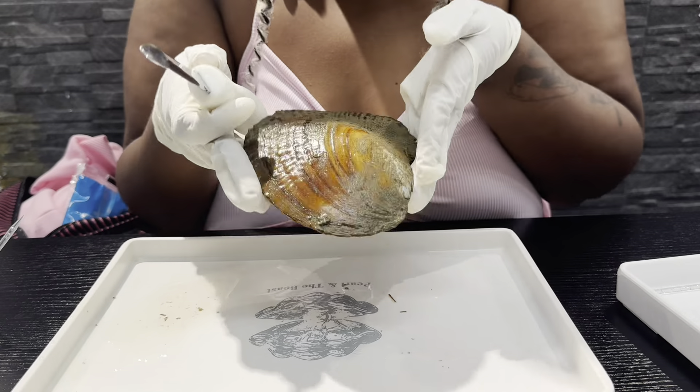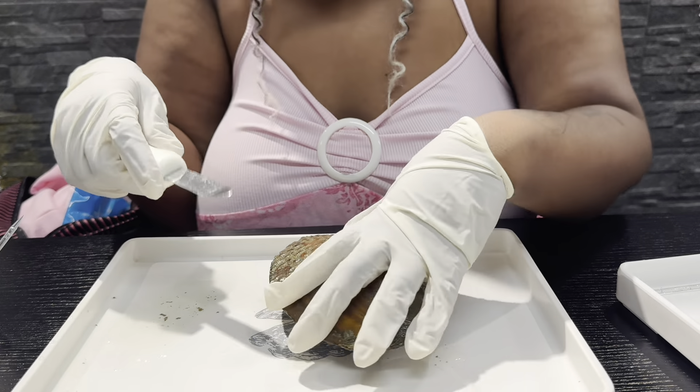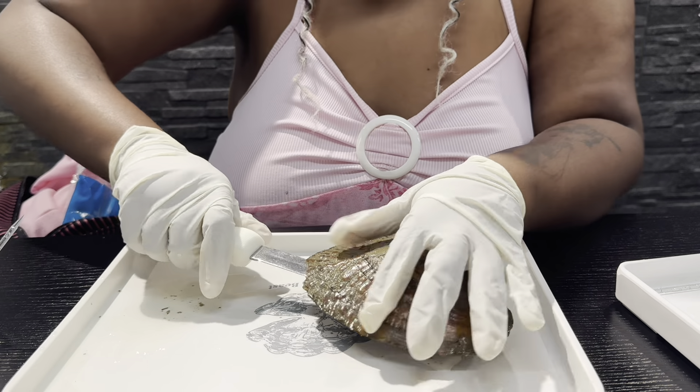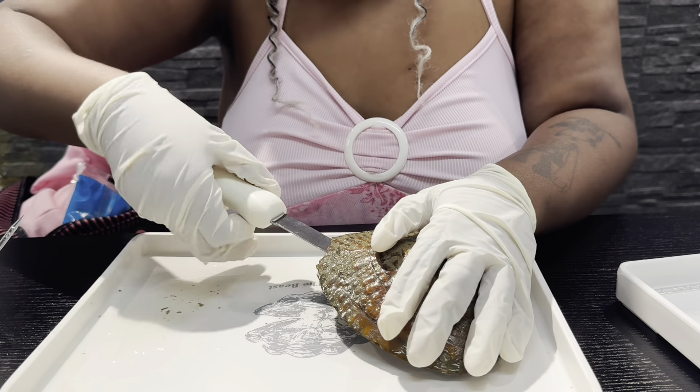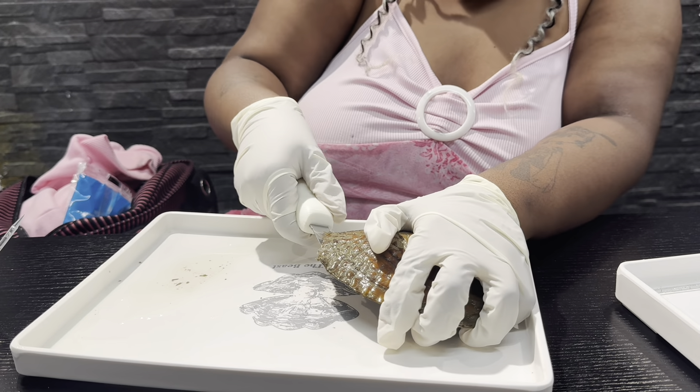Alright, so here is my clam — my little oyster, whatever it is, my mussel. They told me to pull and then twist. Oh wait — am I doing this right?